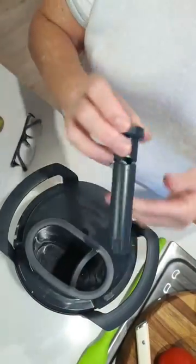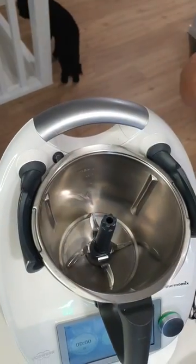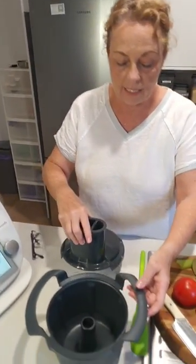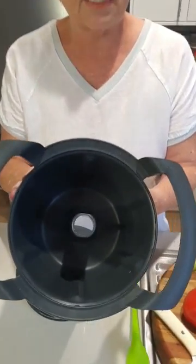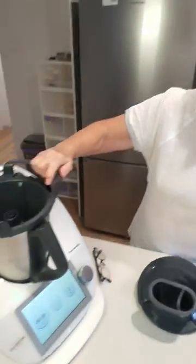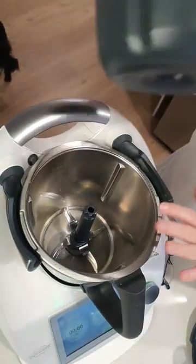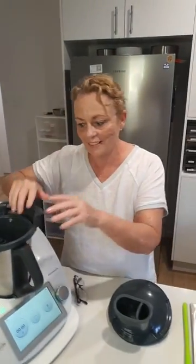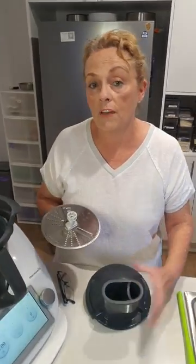Everything I need for my work with the slicer-grater is actually contained within it. It consists of a number of parts. The first is the shank, which goes onto the Thermomix base — it sits on top of the little piece that sticks up above the blade. Then we have the main housing unit, which is a beautiful big bowl that catches all of your pieces, sits on top of the Thermomix, and is easy to take in and out. Because this catches everything, our Thermomix bowl is going to stay clean, so no double cleaning.